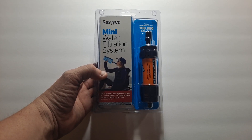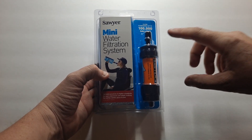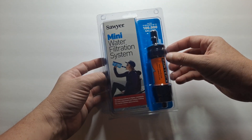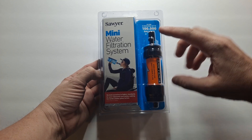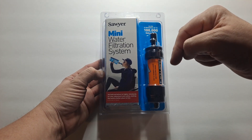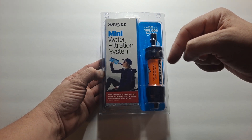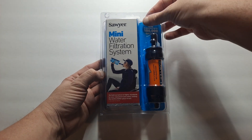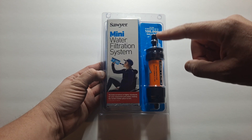Hello, this is Avival Guyber and today I'll be discussing the Sawyer Mini Water Filtration System. This tiny little filter can do a lot. This one has one of the highest ratings of any of the filters, and it's also a really good company. I'll explain shortly, and I'll also leave a link in the description to Dan Becker, who has a really good couple of videos about Sawyer as a company. I do recommend taking a look at that as well.